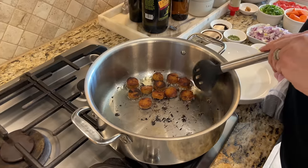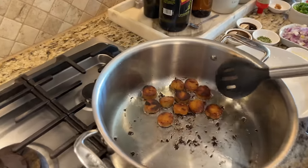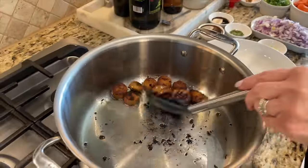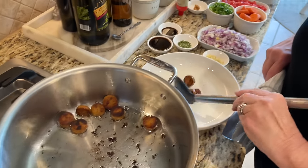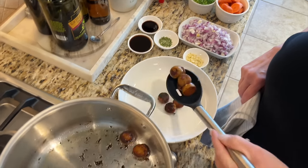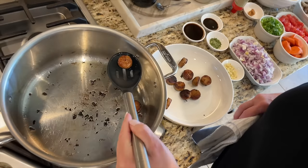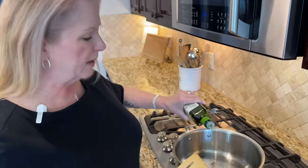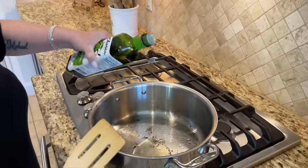As you can see, these are nice and crispy and they're going to be so good on top of our stew. I'm going to take these out now and put them on a plate, set them aside while we finish cooking the rest of the stew. Next we're going to add about another tablespoon — maybe a little bit more — of oil to the pan.